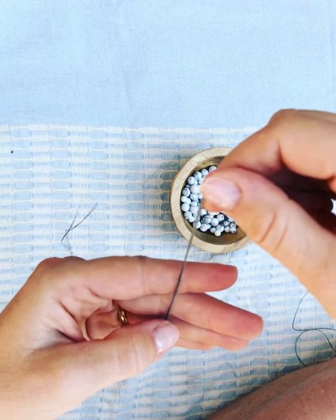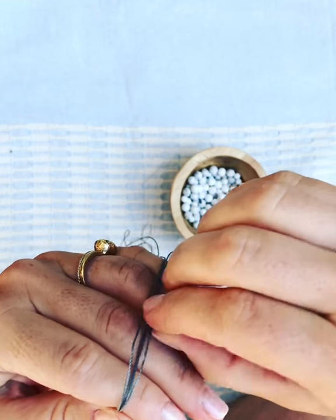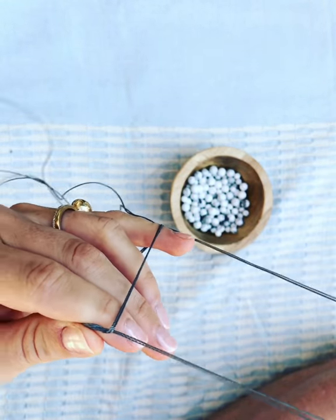And then here's your overhand knot. So you're going to wrap the threads and then from the back side you're going to tuck it and pull it through.